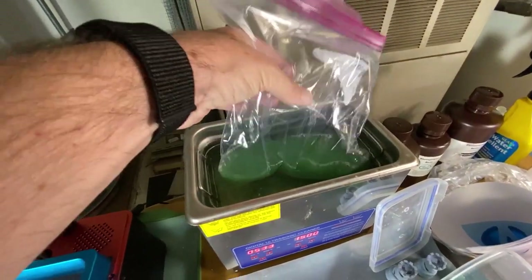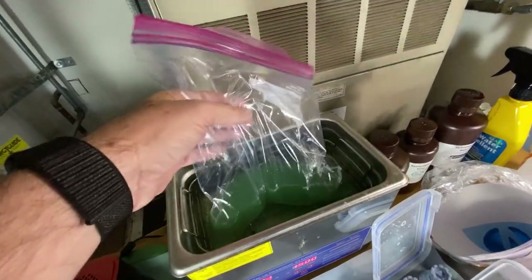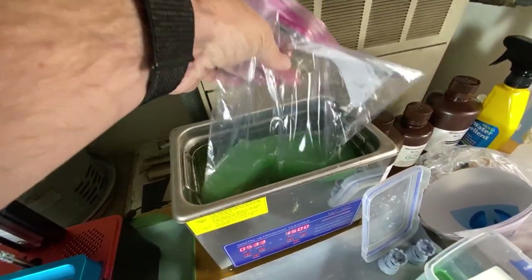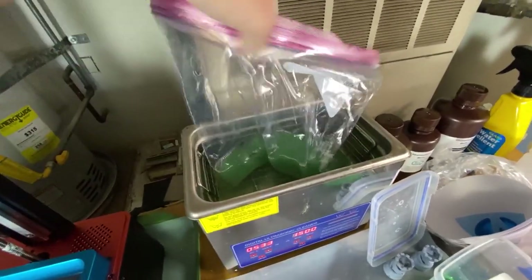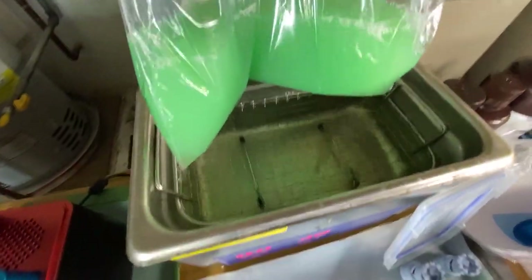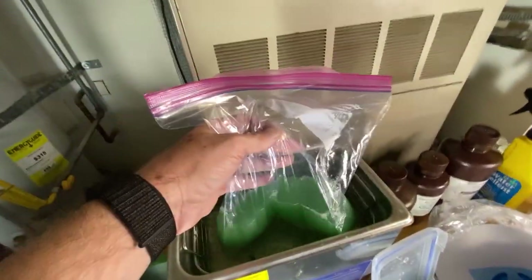A lot of people use this method for isopropyl or whatever — it's a fire hazard if you have it in a sonic cleaner, so they suspend it in a bag like that. I do this with Mean Green, but I do it because it keeps the sonic cleaner easier to clean. If you see how clean that is — you don't ever have to clean it out, you just throw the bag away.